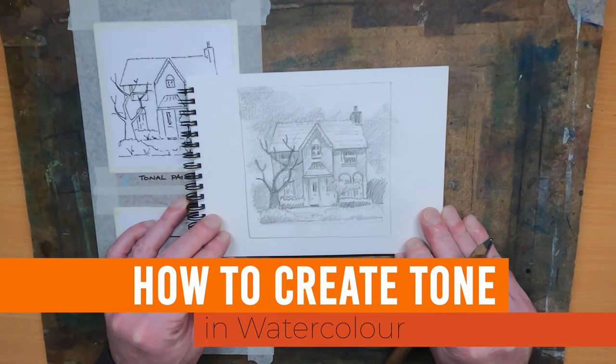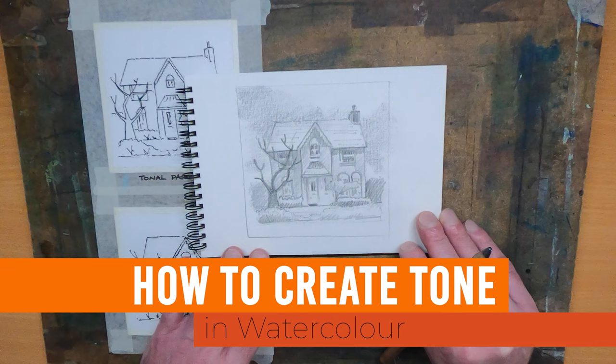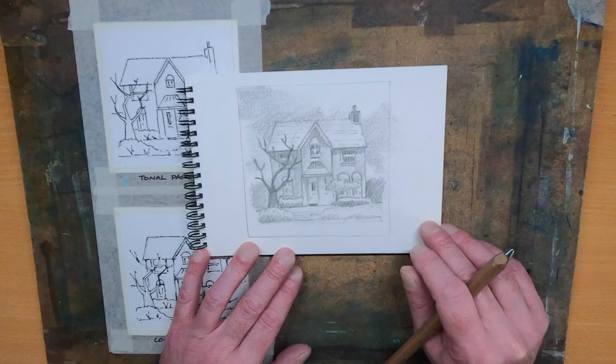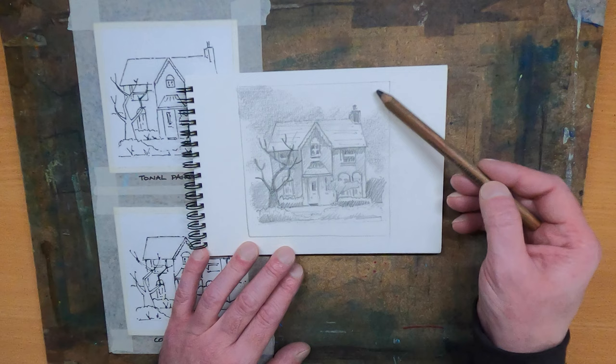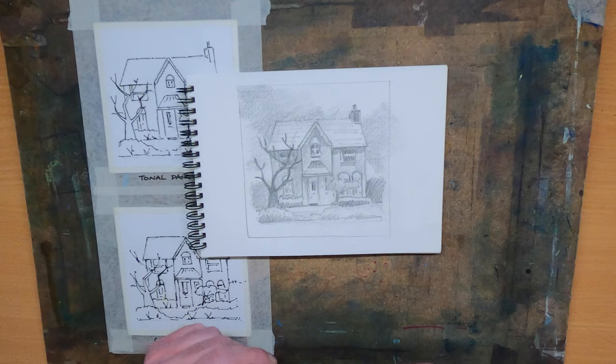Today I'm going to try and explain tone in painting, and how water content in watercolour will help you achieve tone. I've been out, drawn a lovely sketch of a house, with some lovely tones — a nice dark tree, dark bush at the side, and a nice dark chimney contrasted against the light of the sky. I get home and think: how do I get that picture onto my drawings?